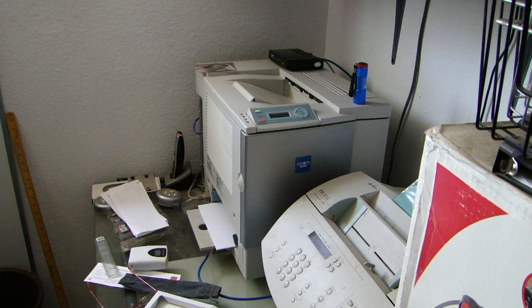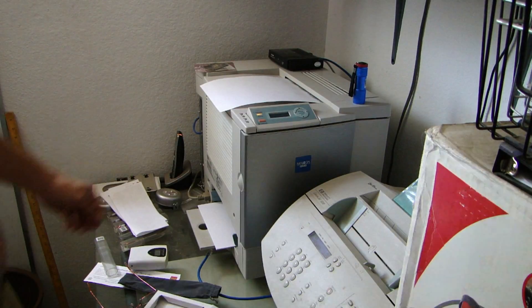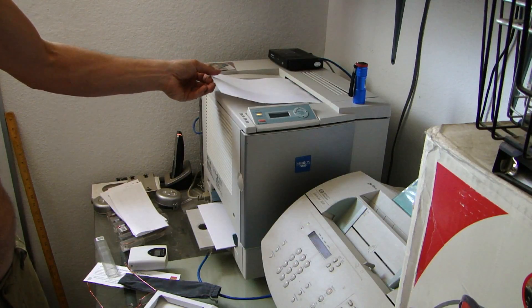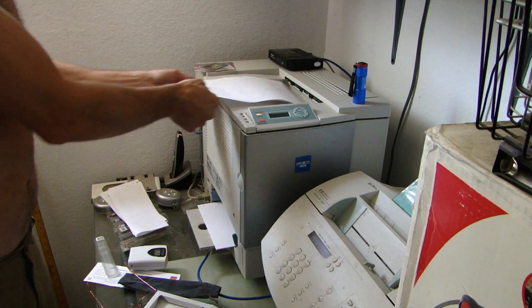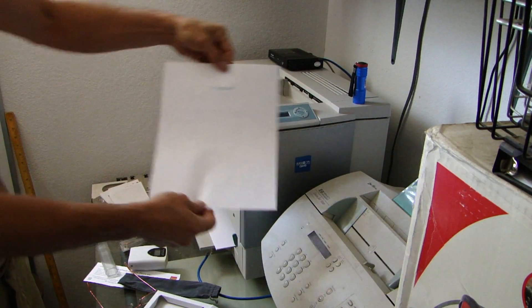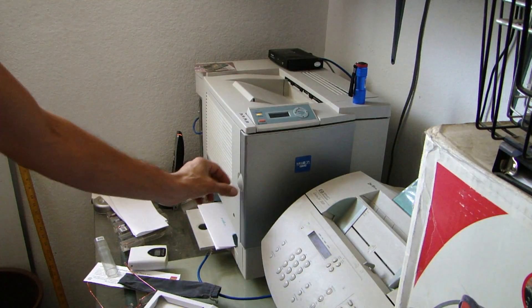Alright, I'm sending a print job right now. As you can see, what happens is the paper isn't ejected all the way, and I receive a paper jam error message. You'll also notice, when I pull this out, it's not really printed very well. So I'm going to run it through again. It does this every time, very consistently.